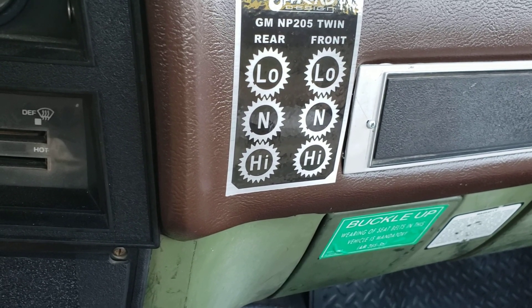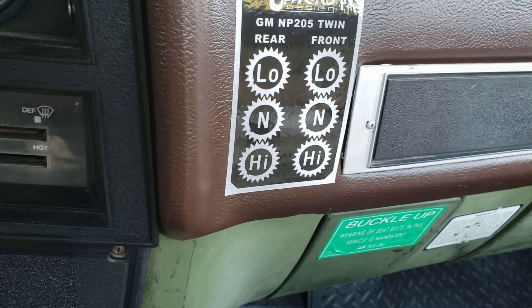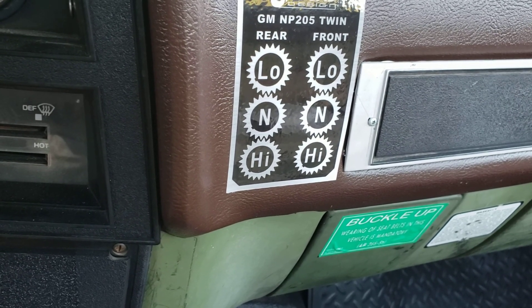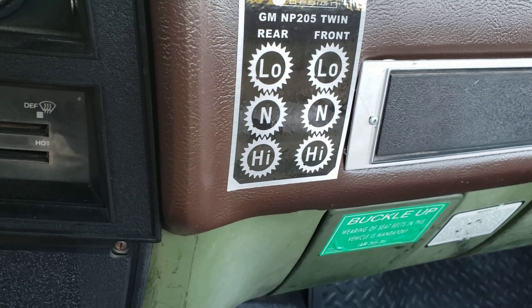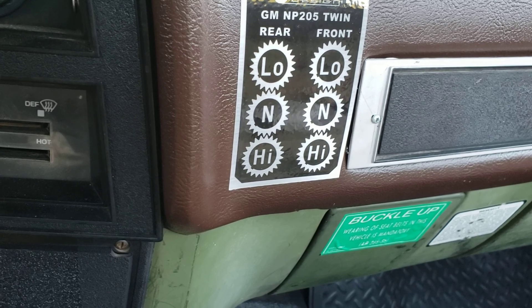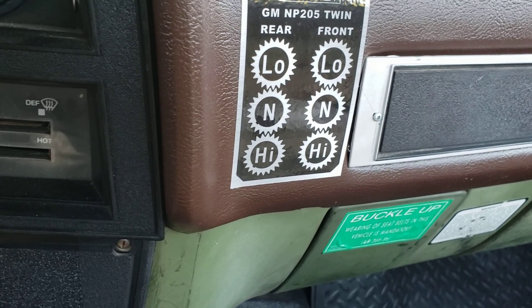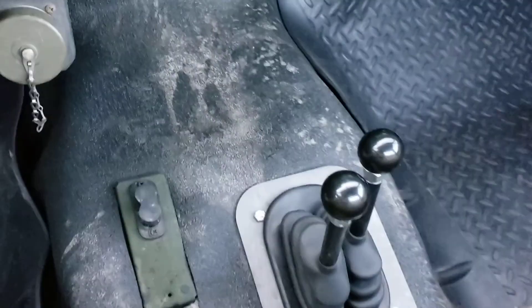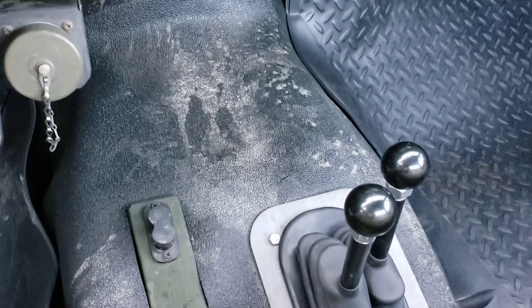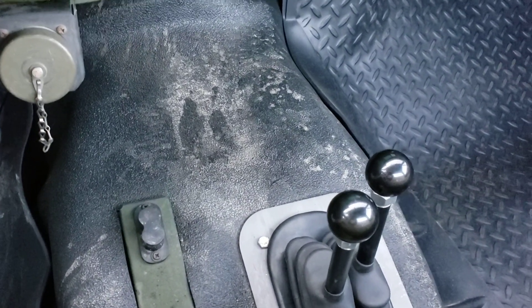I switched out my gears — they came with 4.10s and I went up to 4.88s because I have 37 and a half inch tires. These are the Hummer tire size. I wanted a better gear ratio because I have a trailer I like to pull as well, and it just runs much better with 4.88s.